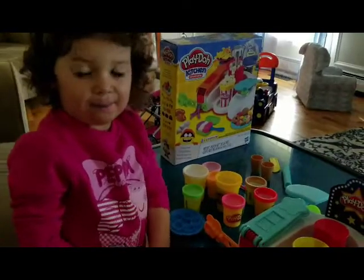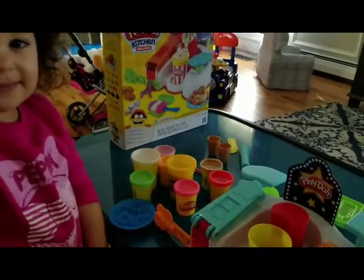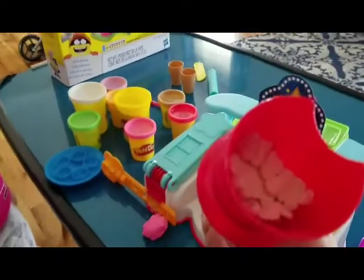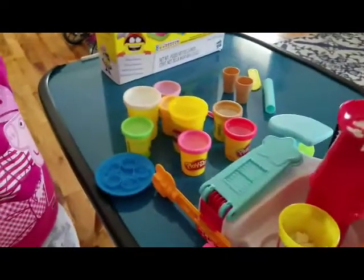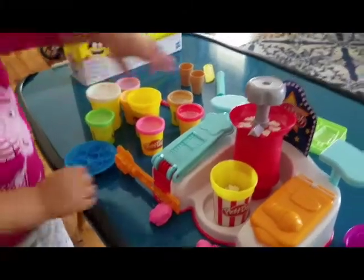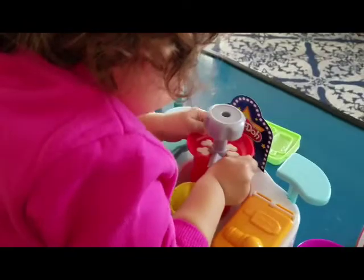We're making popcorn! We put some Play-Doh in here, then we put the container up here, and then Dahlia is going to press it and show everybody how to make popcorn.